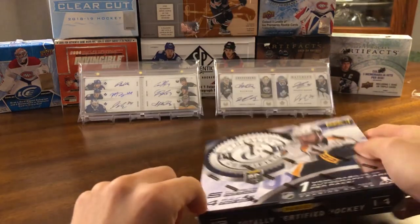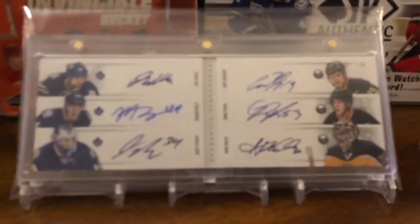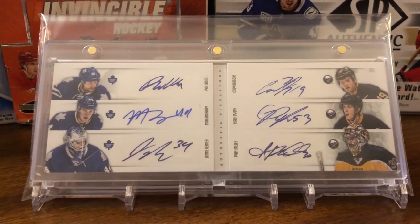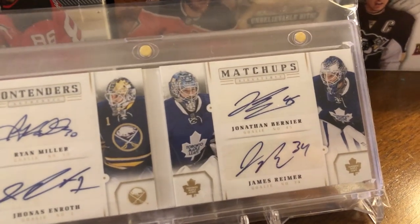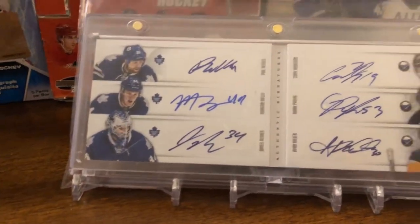Hopefully pull something good. As for the background, I'll zoom in a little bit. We have a couple of contenders booklets from the 11-12 Panini Contenders set — this is a six-way with some Leafs and Sabres, and this is another one with some Leafs and Sabres goalies. I do PC Jonathan Bernier and James Reimer, so that's why I have these two cards here.